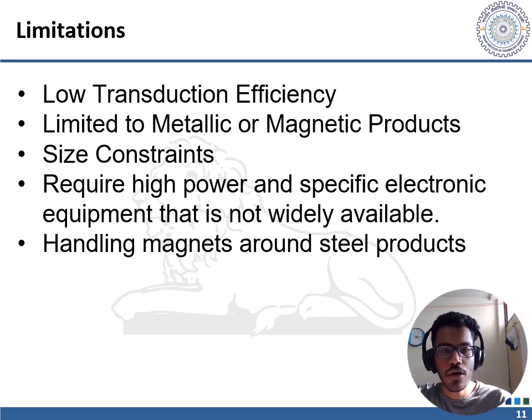Size constraints: although there are EMAT transducers as small as a penny, commonly used transducers are large in size. Low-profile EMAT designs are still under research and development. Due to size constraints, EMAT phased arrays are also difficult to fabricate from very small elements. Caution must also be taken when handling magnets around steel products.